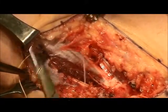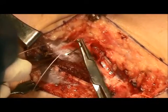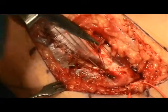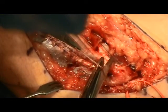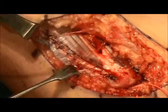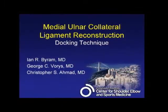The fascia is then closed with running absorbable 2-0 suture. Here the fascia is repaired, and then the skin is closed routinely. Sterile dressings are applied, and the patient is placed in a splint.